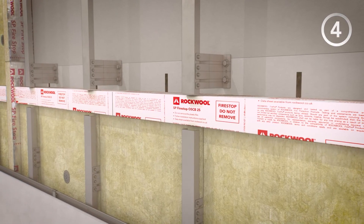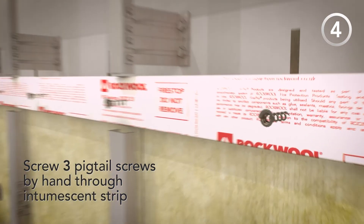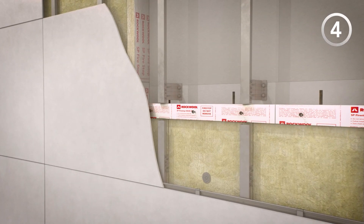Step 4. By hand, screw three pigtail screws per metre section through the intumescent strip and into the barrier. Once the cladding is installed, these should be wound out to touch the inside face of the cladding.